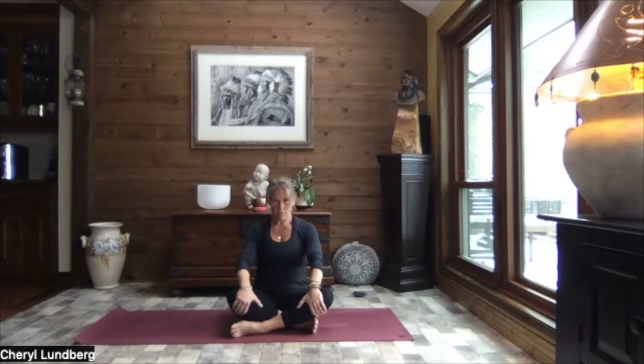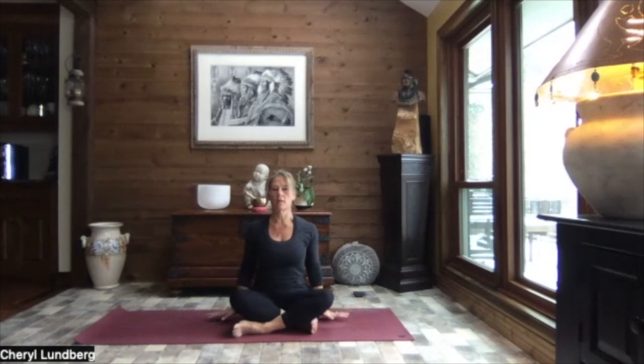Bring your hands down by your sides, pressing the palms down towards the ground. Take a big breath in. And as you exhale, drop the chin down towards your chest. Inhale, head up nice and tall. And as you exhale, lean your head to the right, right ear over the right shoulder.